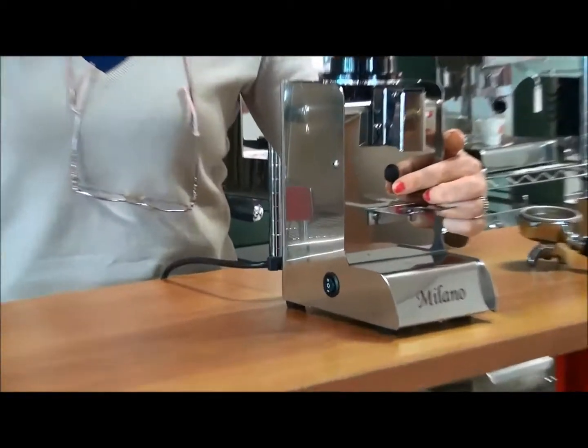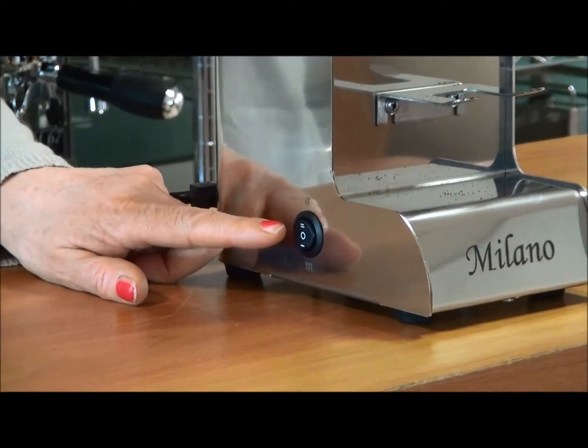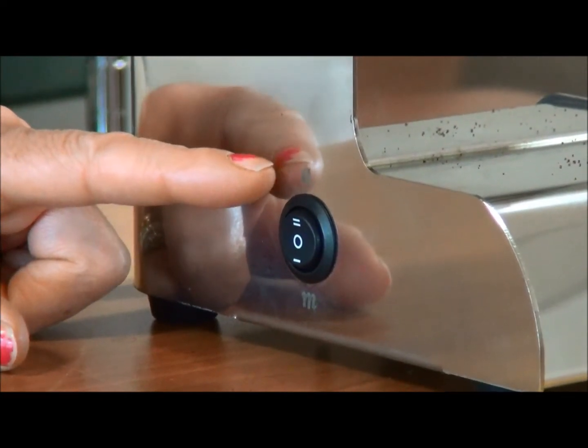Here you see the push button for the coffee outlet and here is the free position switch. Position 0 is all off, position 1 is manual, position 2 is electronic.